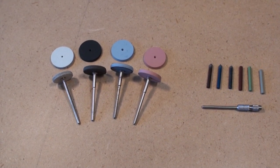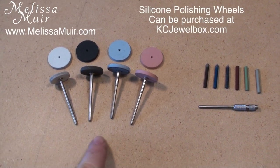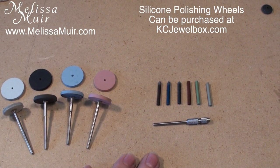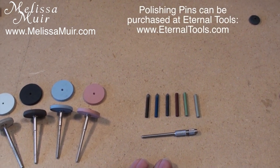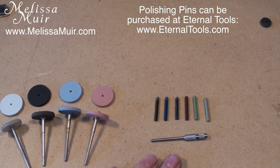When I'm polishing with my flex shaft alone, there are a few different tools that I like to use. You can see here that I've got a variety of wheels and then a number of pins. The pins have been provided by Eternal Tools today — they are based in the UK — and these are great after you've got your pre-polish done and you need to get into some tighter spots.